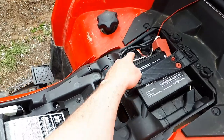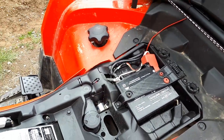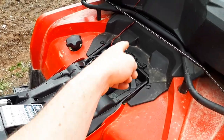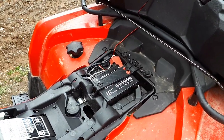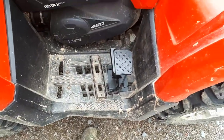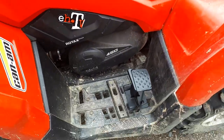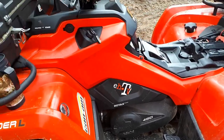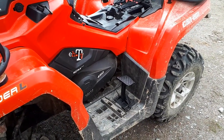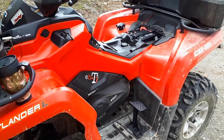I blew the fuse for my light bar — I only had a 15 amp in there. I got a 30 amp to put in it. I think that's why it blew: I had the light bar on and was trying to charge my phone and GoPro batteries at the same time. I'll throw a 30 in and see what happens. I'll let you know how they work — until next time.